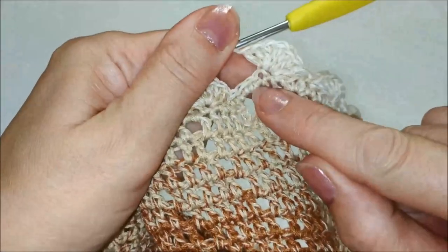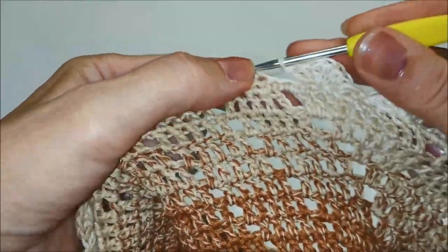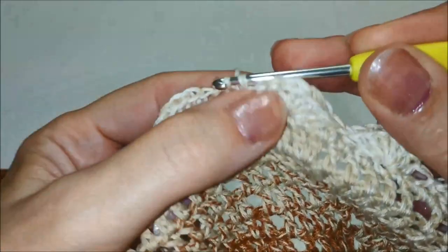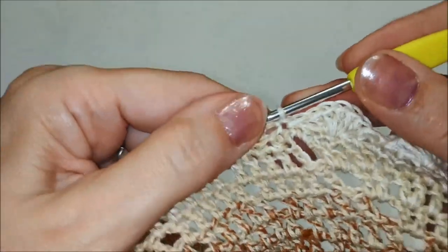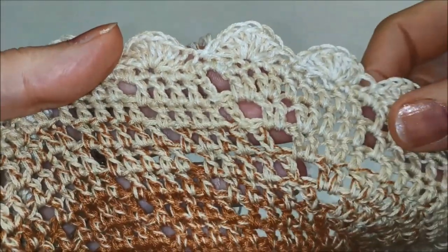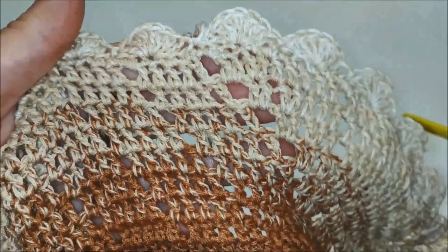Siamo all'ultimo ventaglio del giro. Ci abbassiamo e facciamo una maglia bassissima collegandoci alla prima maglia bassissima iniziale. A questo punto non resta che tagliare il filo, cucirlo e nascondere la codina, come faremo anche per il filo iniziale al centro della copertina.